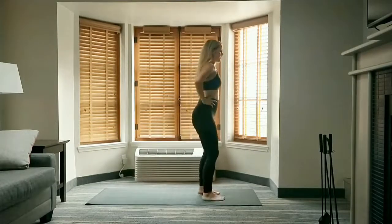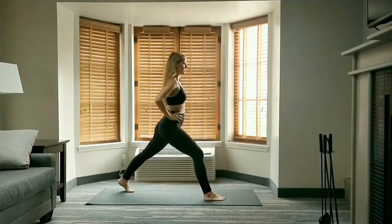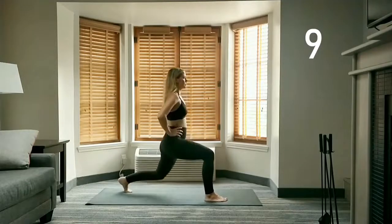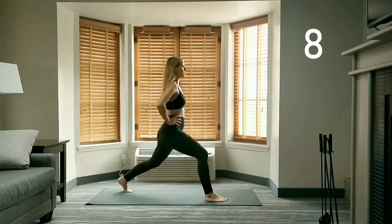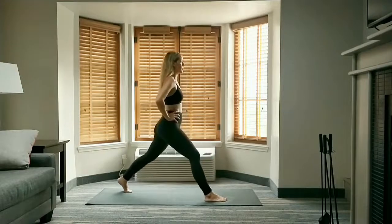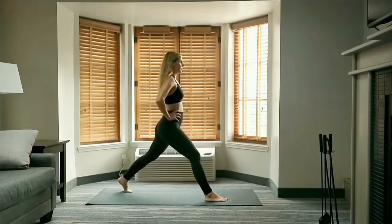Return to standing, step your left foot back to high lunge, hands on hips — lunge pulses for 10. Then lunge into knee raise for 5.